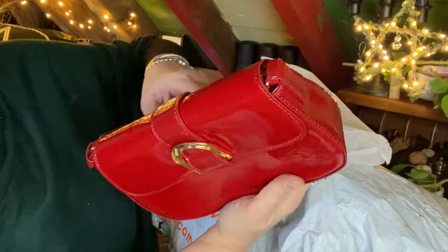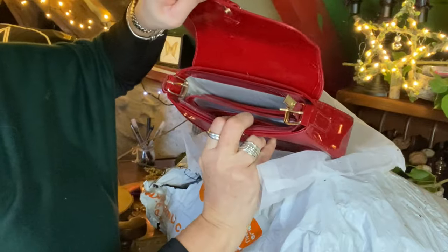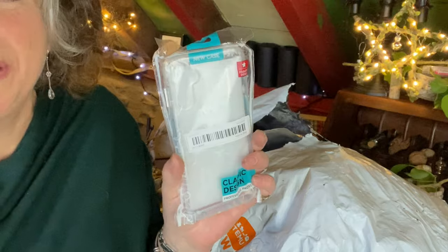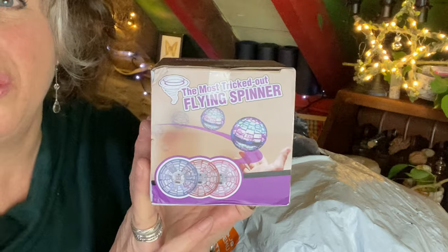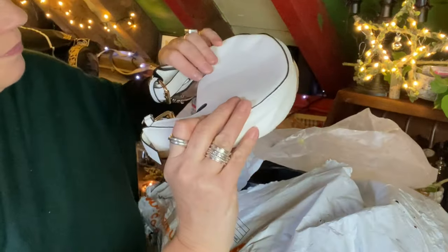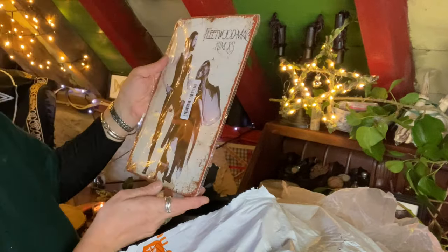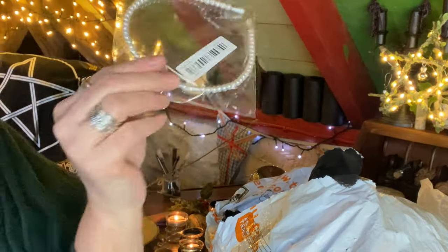My first item is this rather beautiful red handbag — I am going to give that one to my daughter. I also ordered a mobile phone case, just a plain one. A garlic crusher which I have been wanting for ages. A flying spinner ball for my godson — they are brilliant. Another handbag for my other child. A Fleetwood Mac poster on metal. Some brush felt tips and a pearl hair band, both of which were extraordinarily good value.